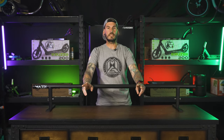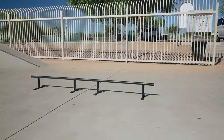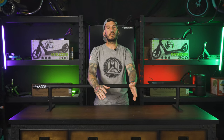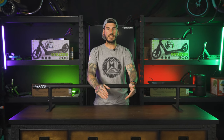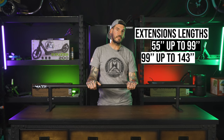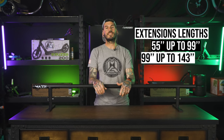The 99 inch rail has three sections and four support legs. The two end sections of the rail are exactly the same — the 99 just has an additional centerpiece with two legs. If you own one of our rails already or plan on purchasing one in the future, we also have a rail extension coming soon so you can upgrade your setup. The extension will take your 55 inch rail to a 99, and your 99 inch rail to 143 inches in length.